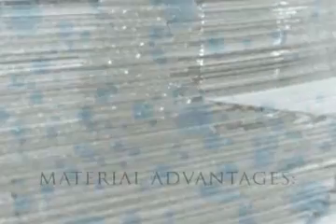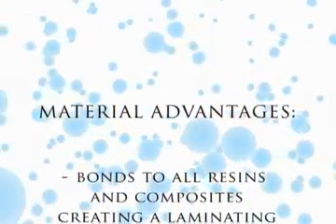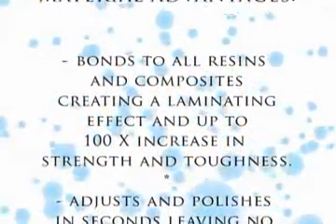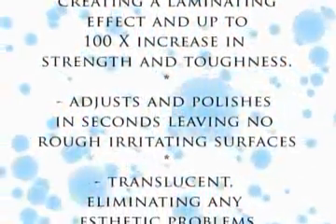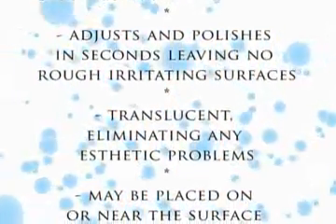The material advantages of PERMA mesh and E-Fiber: bonds to all resins and composites creating a laminating effect and up to 100 times increase in strength and toughness. Adjusts and polishes in seconds, leaving no rough irritating surfaces. Translucent, eliminating any aesthetic problems. May be placed on or near the surface to eliminate stress cracks before they occur.